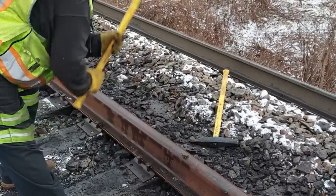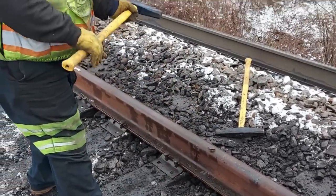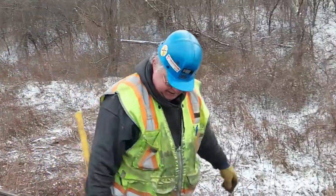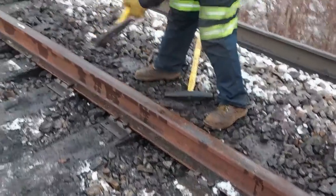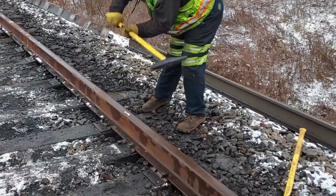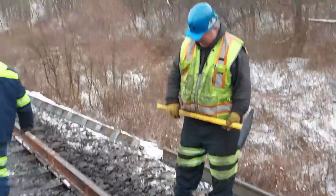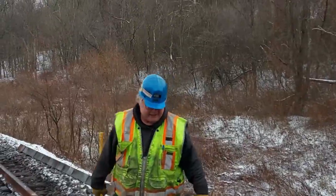Here goes Dave driving some spikes! The problem with windmill spiking is your hat wants to come off. There we go — good job, Dave! It's all technique, right Dave? All right, that's enough to prove a point.